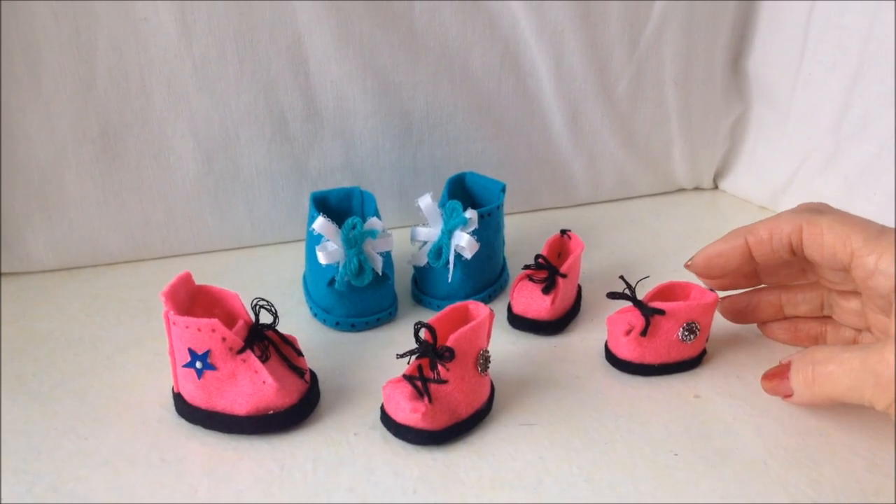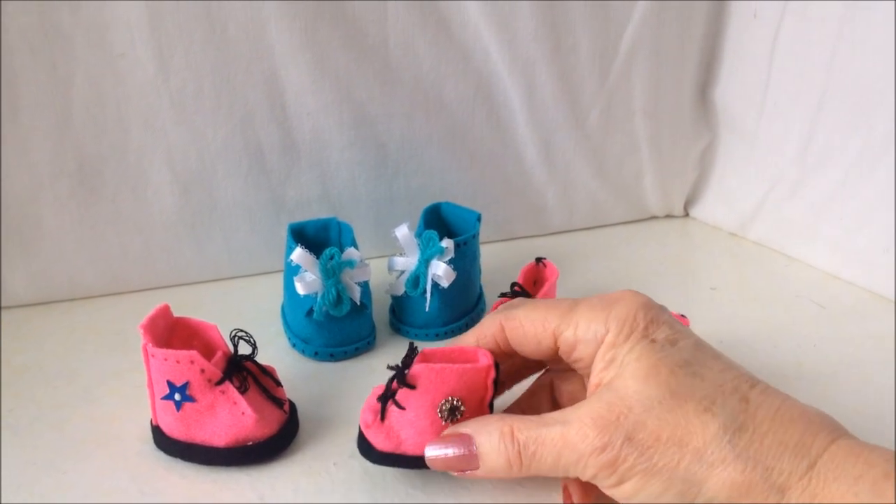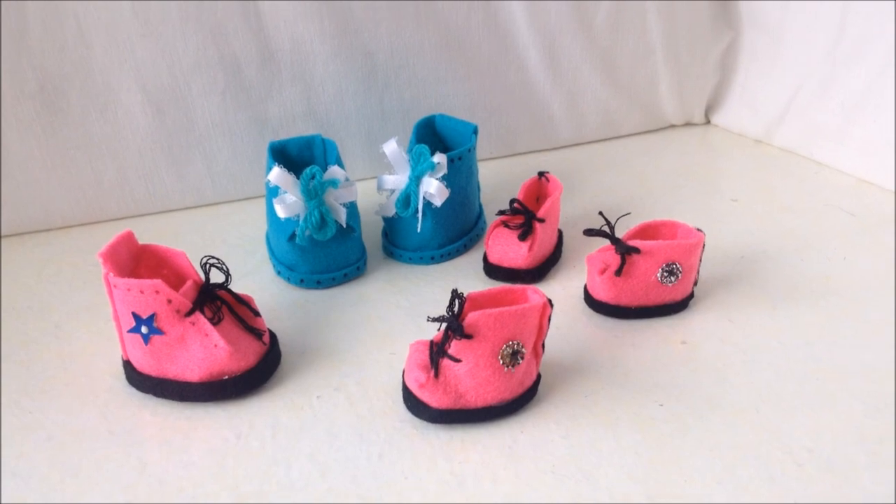Hi everyone, this is Emmy today. I'm going to show you how to make these little felt doll shoes, and you can make them any size. So let's get started.